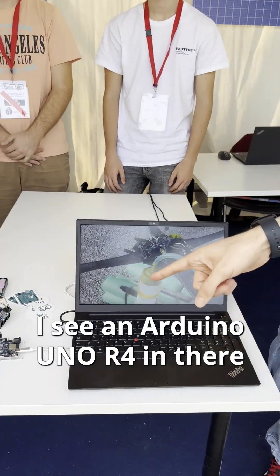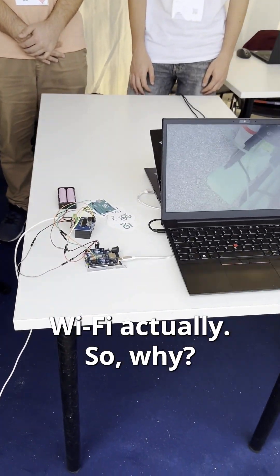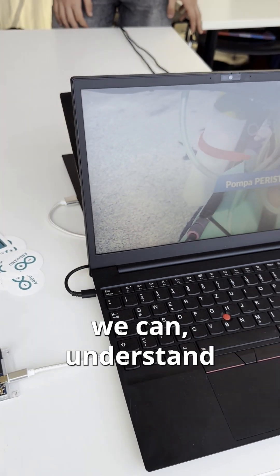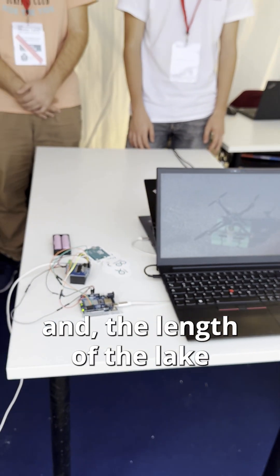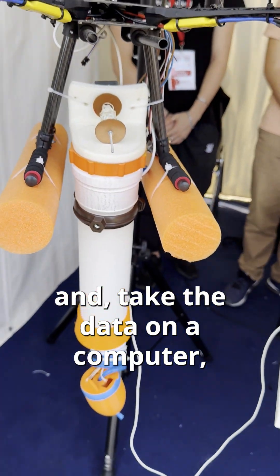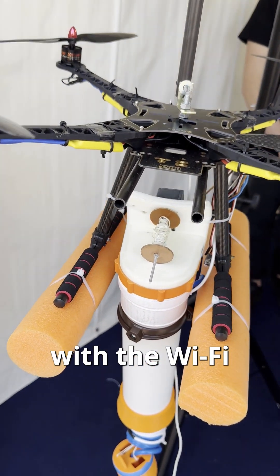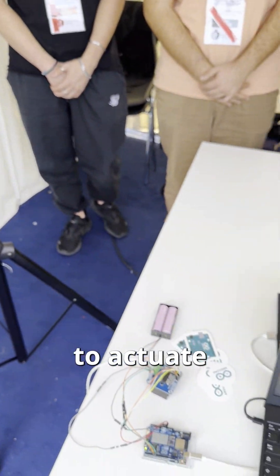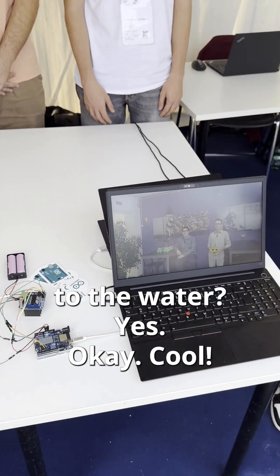Okay, I see an Arduino Uno R4 Wi-Fi in there, so why? Thanks to that we can understand the temperature and the length of the lake and take the data on a computer with Wi-Fi. So did you mention that you used the Arduino Uno to actuate the pump going down to the water? Yes.